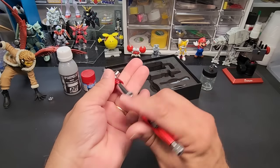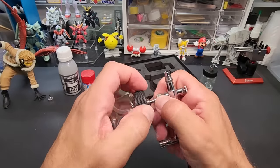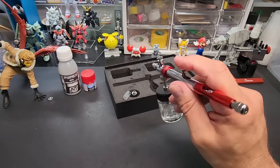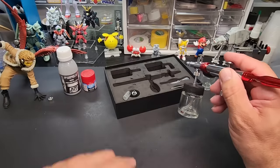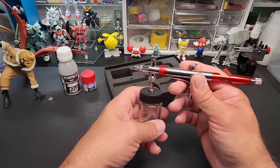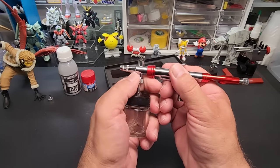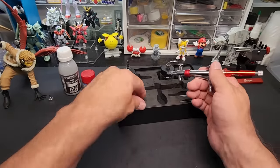Now we'll flip this all the way to the bottom and lock that in — now we have a true siphon feed. Not bad. That's great for primers. I'll prime this wing from this plane in the test. Overall pretty good quality; we'll see how it performs. That's what I'm most curious about.